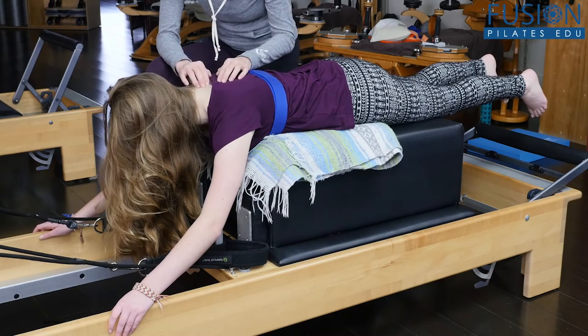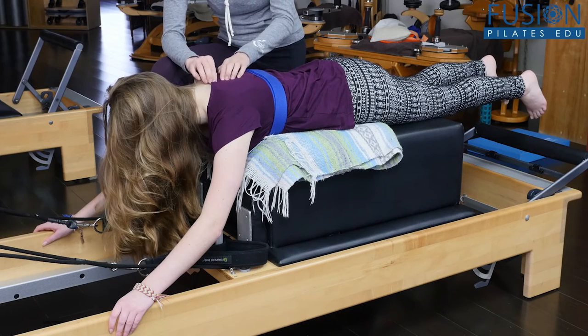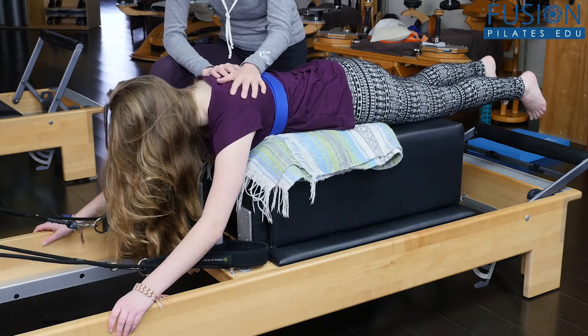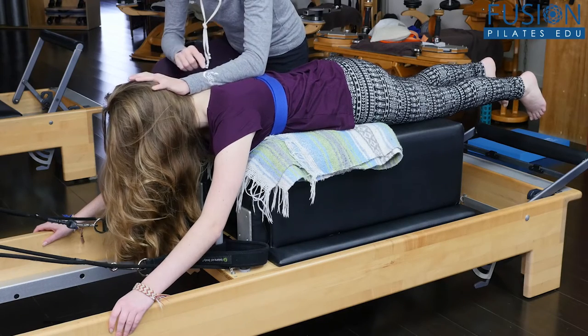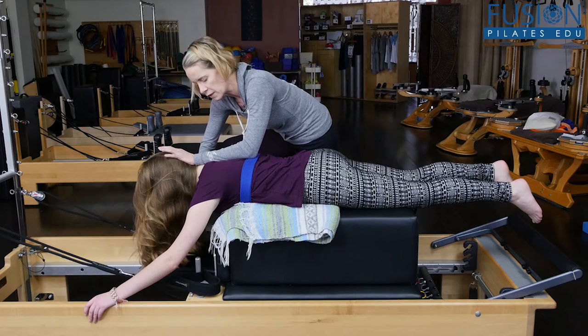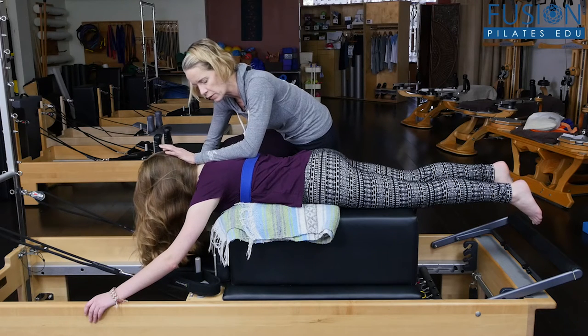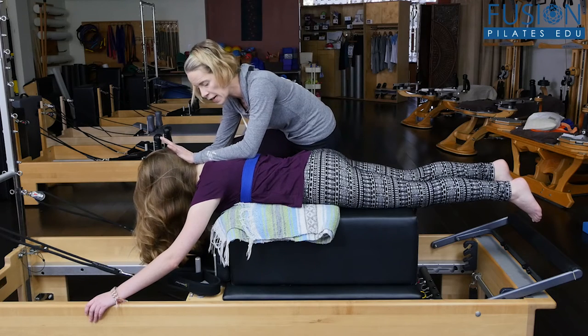So many of us, especially a lot of people who are at the computer a lot, a lot of women, a lot of students who carry heavy backpacks, are really, really flat in this area. So this gives her — I'm giving her my forearm here on these vertebrae that are right in line with her breastbone, and I'm asking her to really try to find my forearm.